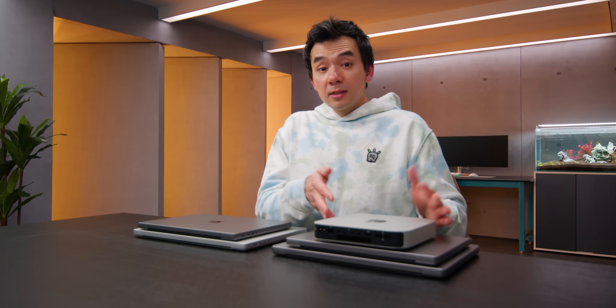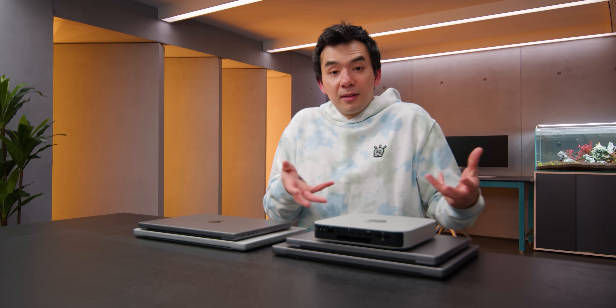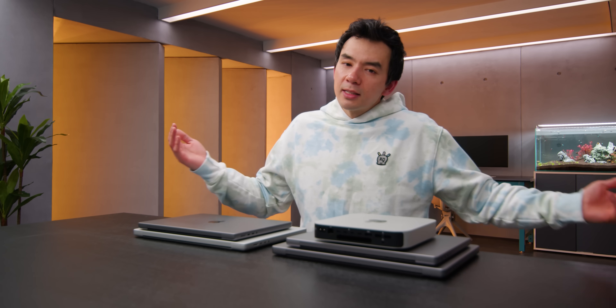The M2 devices this year are a pretty obvious spec bump — not a major innovative change. It feels like Apple looked at this product line as an eco round, maybe because of the upcoming recession or their development cycle, not wanting to invest too heavily in this year's changes.